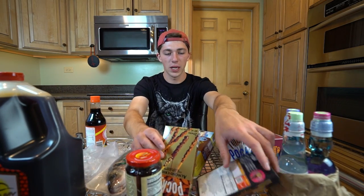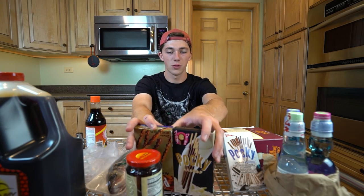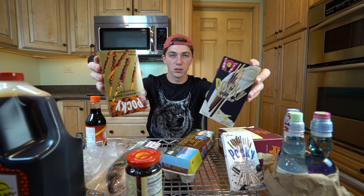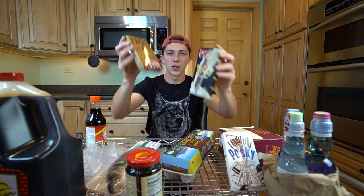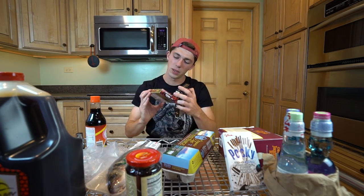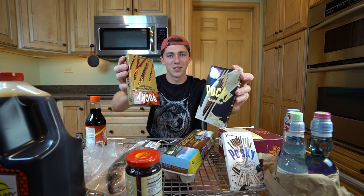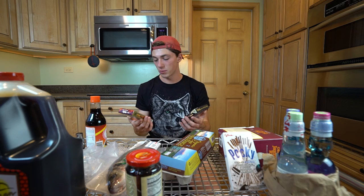Before I get into today's video I have to give a notable mention to our wonderful sponsors who are fueling this video. This video is brought to you in part by Pocky — it is the original chocolate covered biscuit sticks. Pocky is sponsoring this episode. If you guys want to check out some of their products I'll leave a link in the description below.